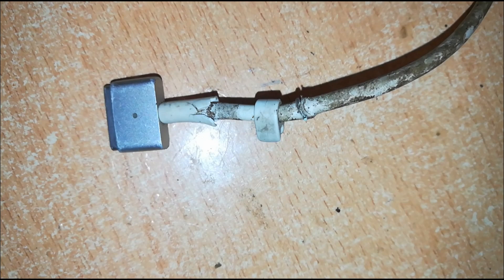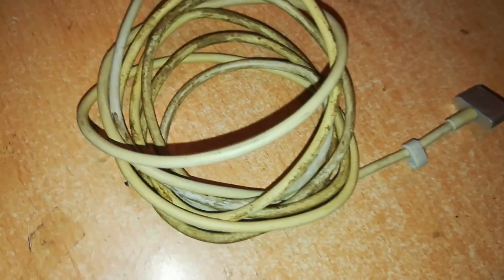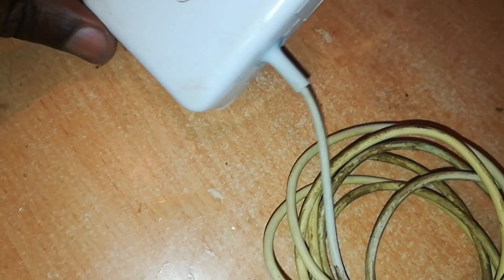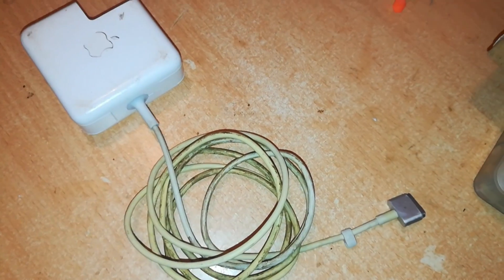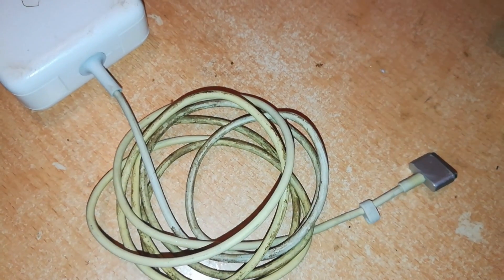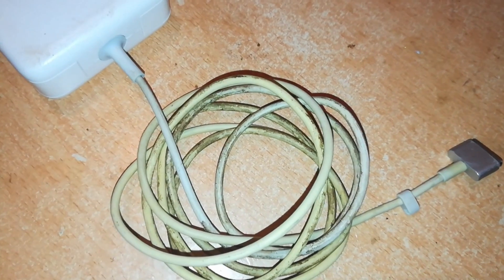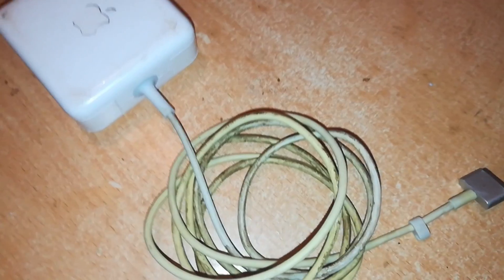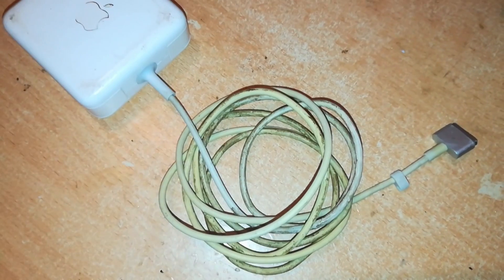We took it from damaged to repaired — and you can never tell if you open it up. That's how you repair your cable if it has a problem at the connector. I'd like to hear from you — if you have any comments, kindly post them, like the video, share it with others, and subscribe to this channel if you haven't done so. Thanks again for your time, I really do appreciate it. Bye!